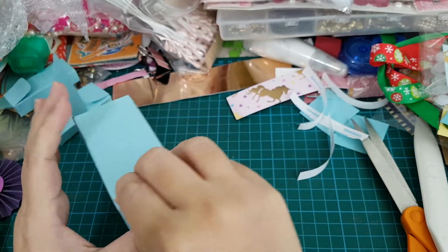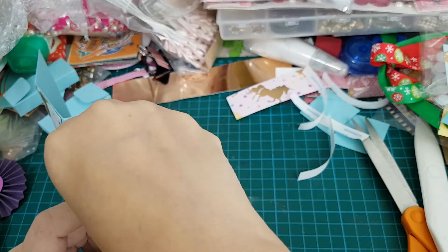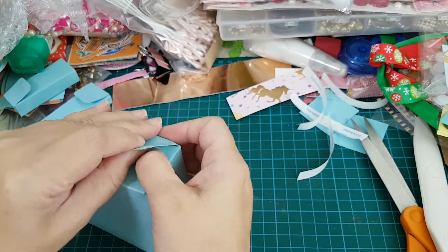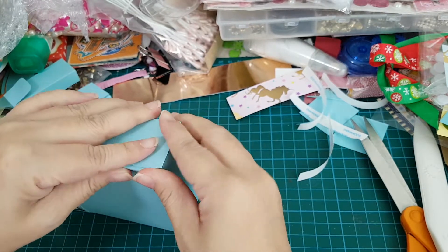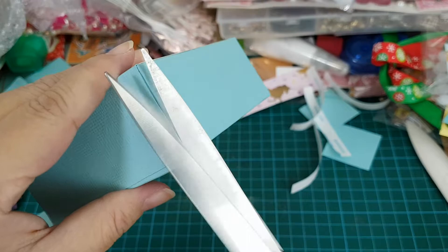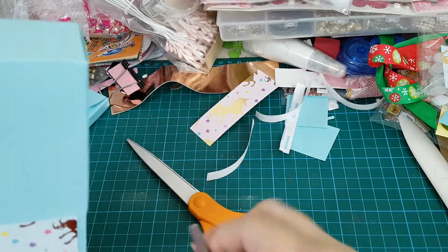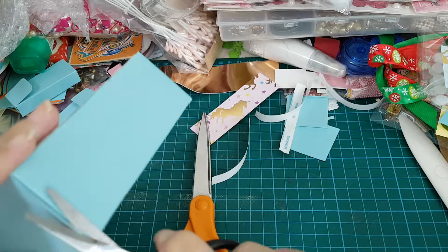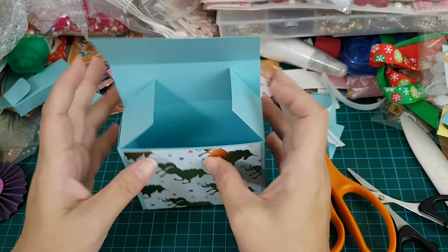Okay, it didn't stick properly. Slowly, slowly. I've made an error here. I can't see it too clearly. Never mind — it's at the back, so it's not too obvious.